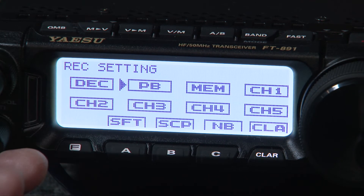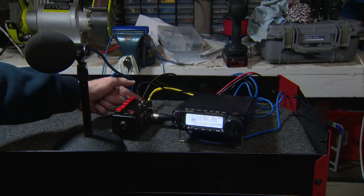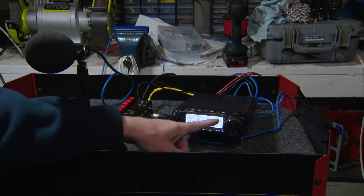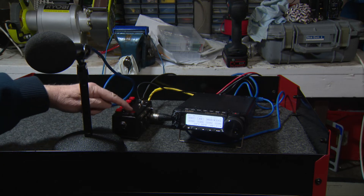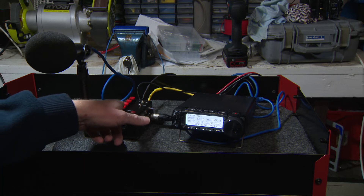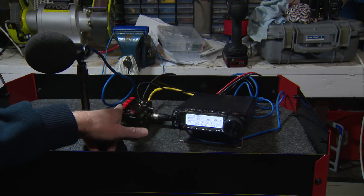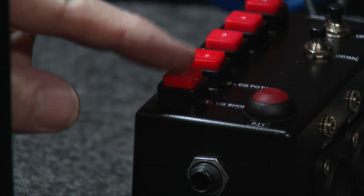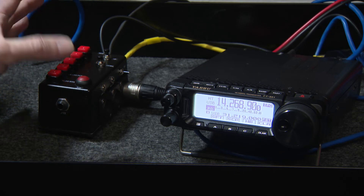Let's go through recording a memo with the remote. The memory button is at the top, the voice recording selections one to five are next, and then the push-to-talk button. In the menu, with playback turned off, I push memo one then push-to-talk: 'This is a test, testing one two.' And there we go — channel one is recorded. To play that back on air, PB has to be enabled.